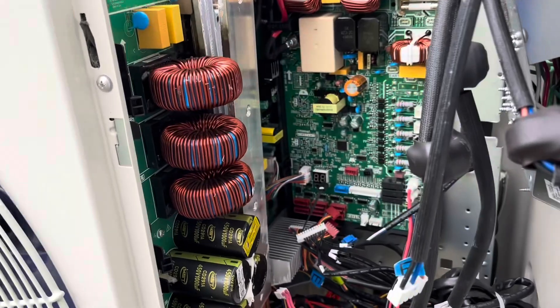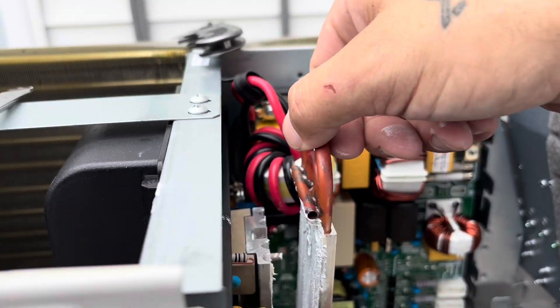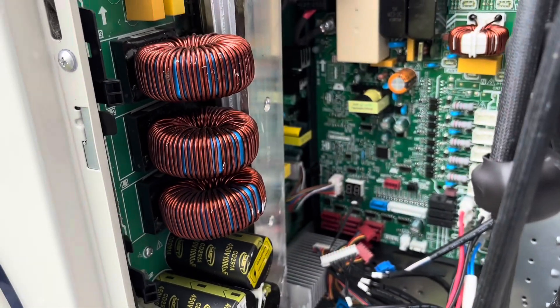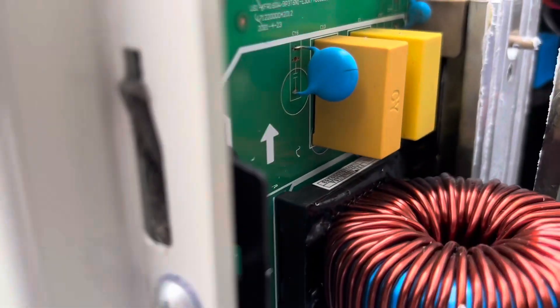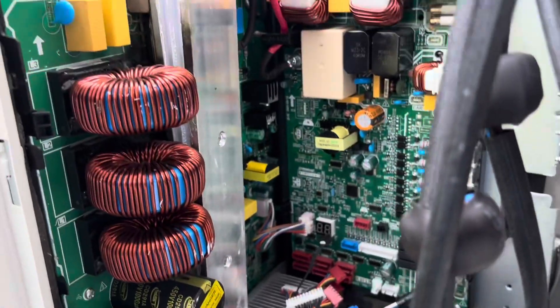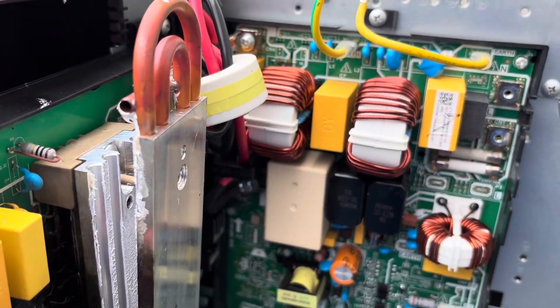All right, the way this guy works is it's actually formed into this plate here, so I just pop that off — and look at that, she is fried. When we get it out a little better we'll take a look. That was our problem. Good god.